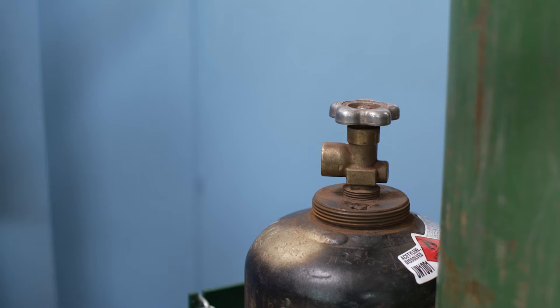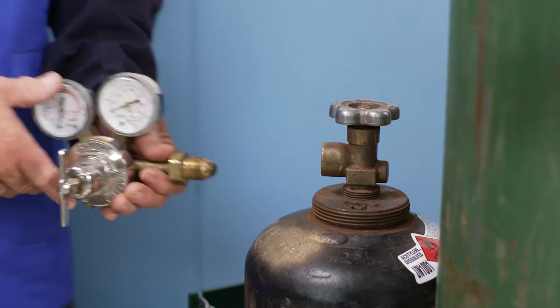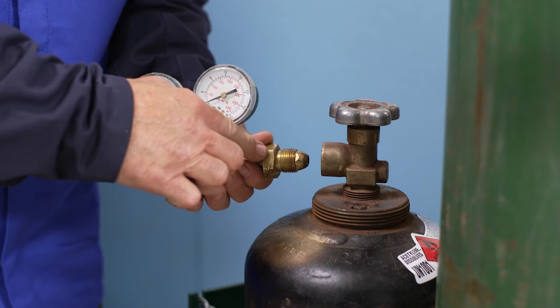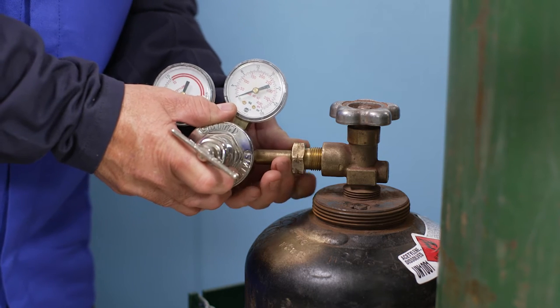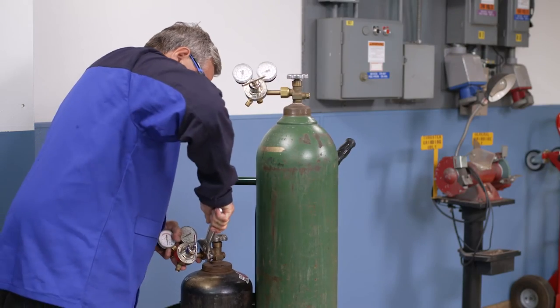This system is configured for use with acetylene fuel gas. Make sure the connection is clean and install the fuel regulator. Each type of gas requires a specific connection — here we have a CGA 510 connection. There are several different acetylene cylinder connections. Never use a regulator designed for one gas on a different type of gas cylinder.